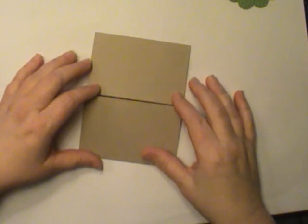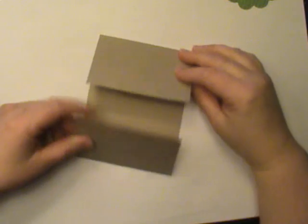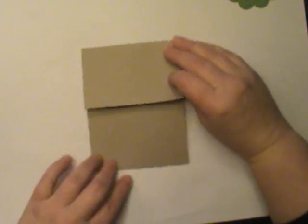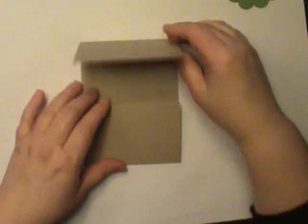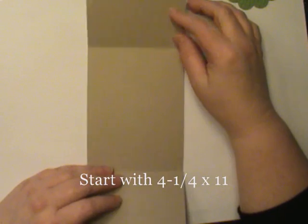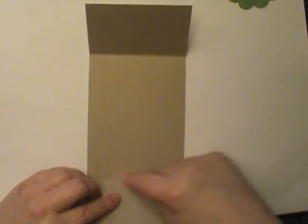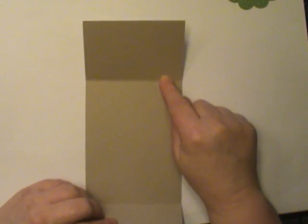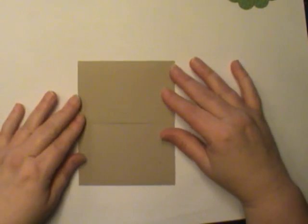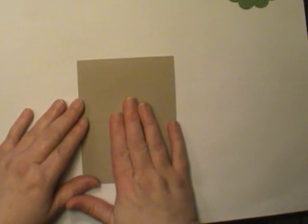For the base of your card — I talked about this being a gate fold — if you hold it this way, it opens like a gate would open. It initially measured four and one quarter by eleven inches and you're going to do two scores, two and three quarters inches from each end. Then you fold them into each other and that's how we get the base of the card.